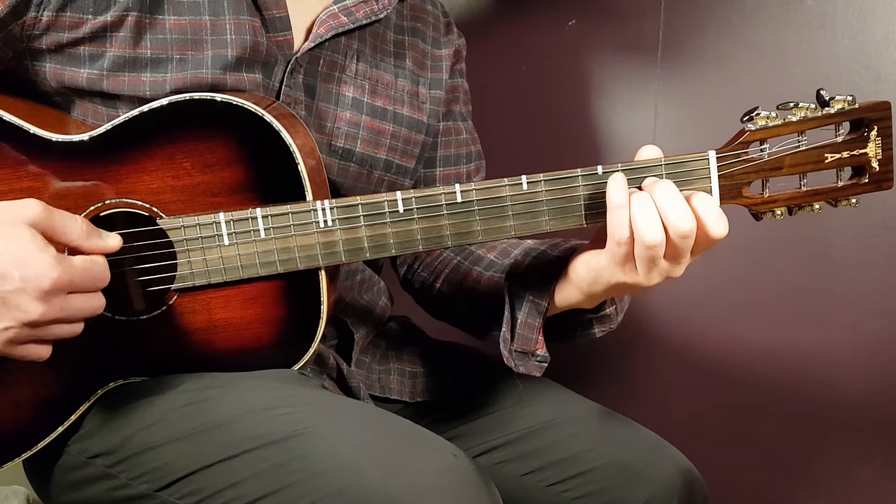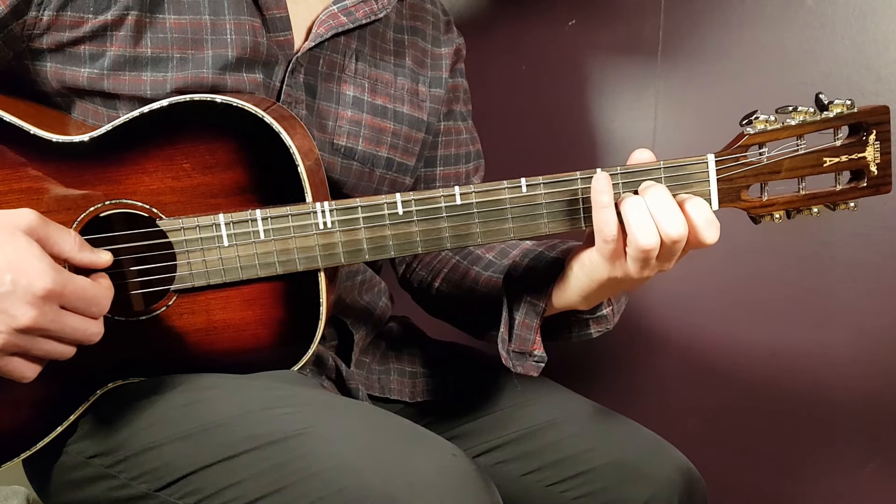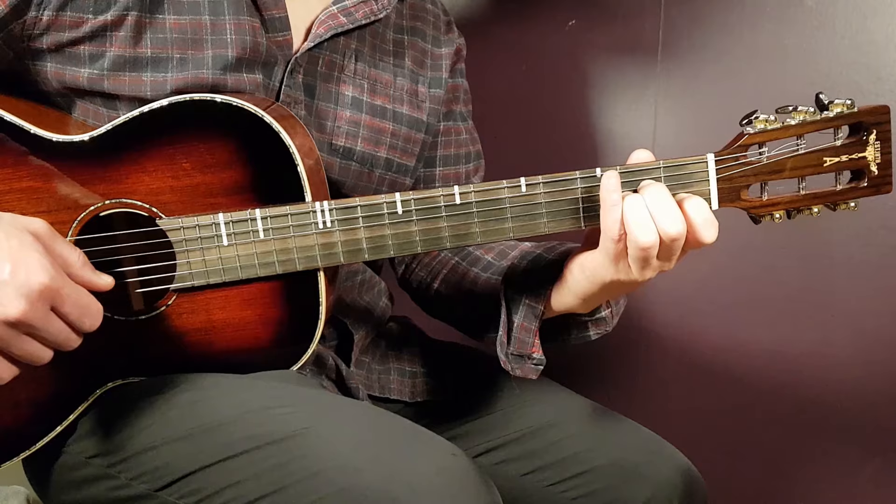And the final chord is the A minor. So that is open A, second D, second G, first B, and open E.